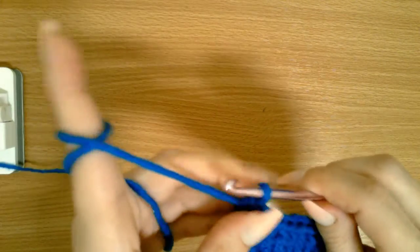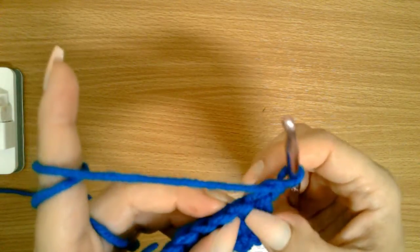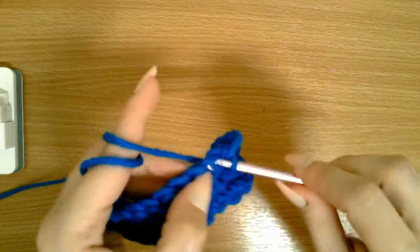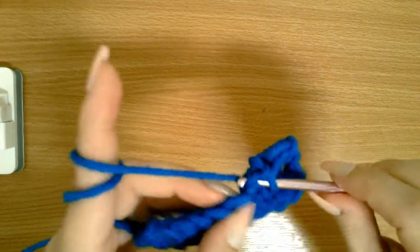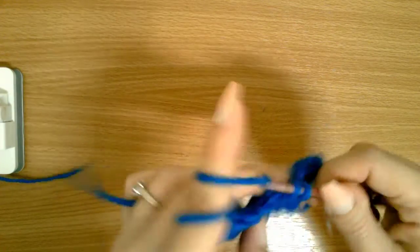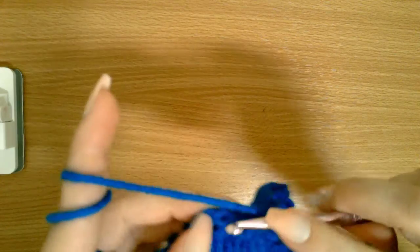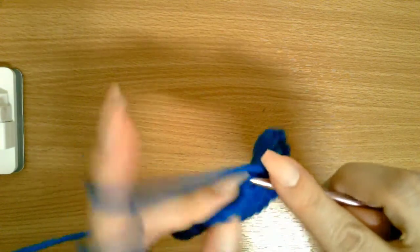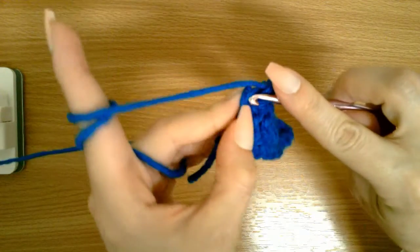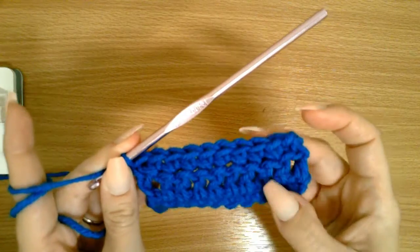If I wanted to do another row of single crochet, I would chain one, turn, and go into the double crochets — this chain counts, so I'd skip the first and go here. Working through: two, three, four, five, six, seven, eight, nine — and I use the turning chain as my 10th stitch, going into the top of it. So now I have a row of single, a row of double, and a row of single.